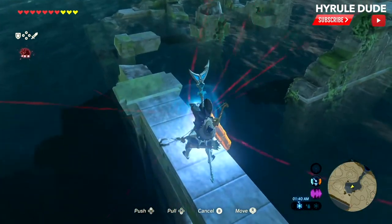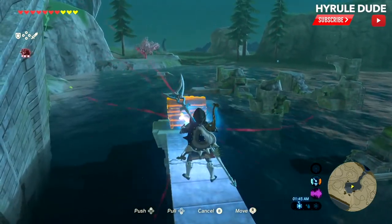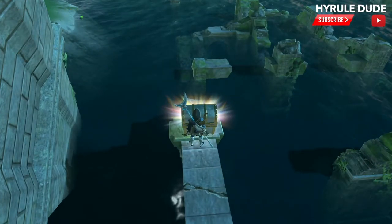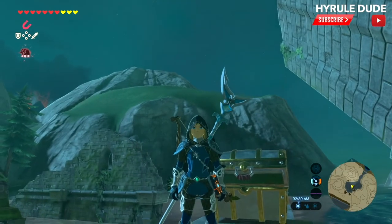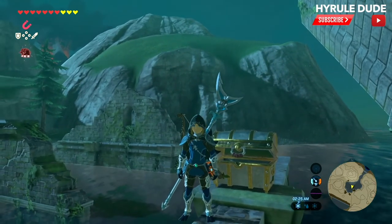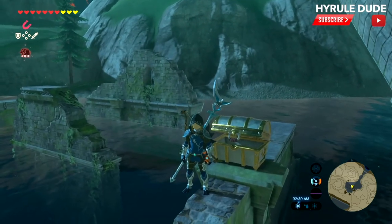I'm having a little bit of trouble — place it right there, nice and neat. We'll go ahead and open this up and get the final piece, which is the Zora Helm. That's going to complete the three pieces for the Zora Armor set: the Zora Helm, the Zora Greaves, and the Zora Armor.